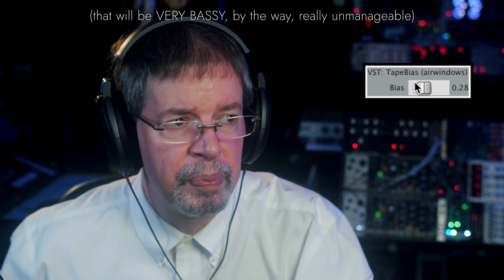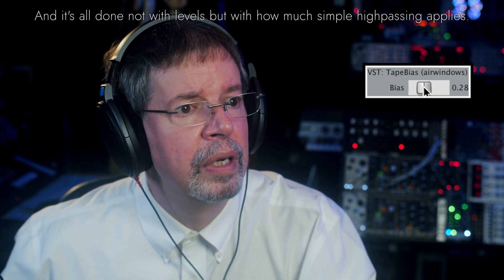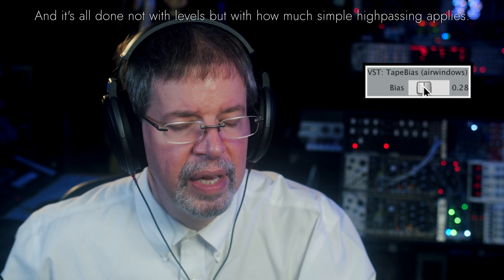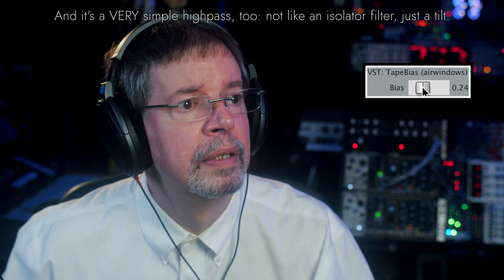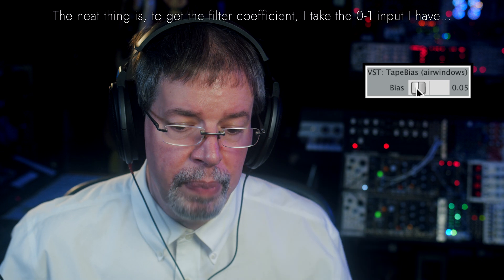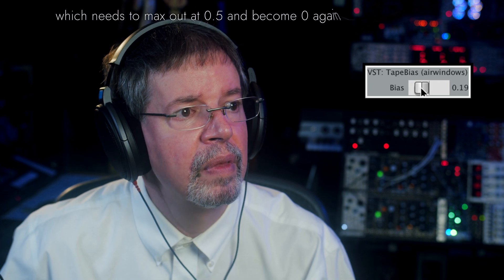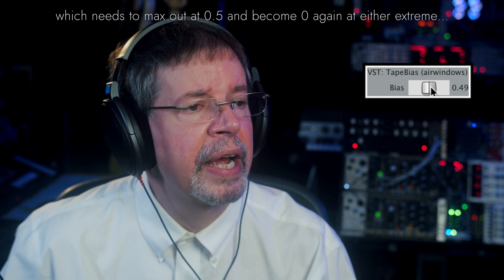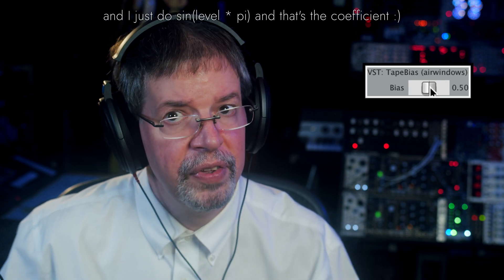You can plainly hear how this has brightened things up, but it's losing detail — losing information up there in the highs, even though the highs are being somewhat exaggerated. We can go even farther until we barely have a functional recording at all, and then start bringing it back, and back even more, until 0.5 is no effect again.